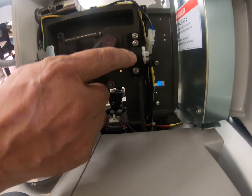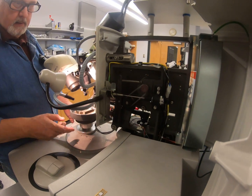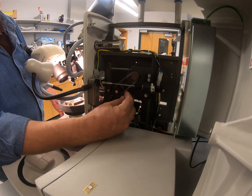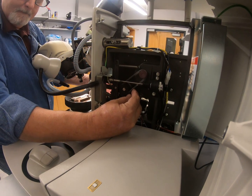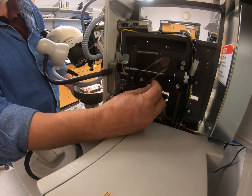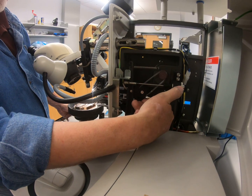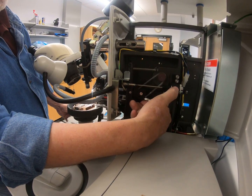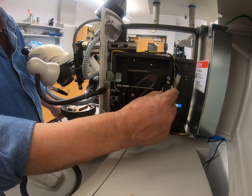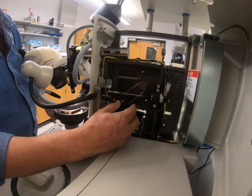Over here on this side is where the drive mechanism is. As I rotate this cam, it drives the head up and down — drives the head forward, which changes the rod in this LVDT. This is a linear variable differential transformer, so as the core moves in and out of the transformer, it changes the output voltage and tells the machine where it's at.